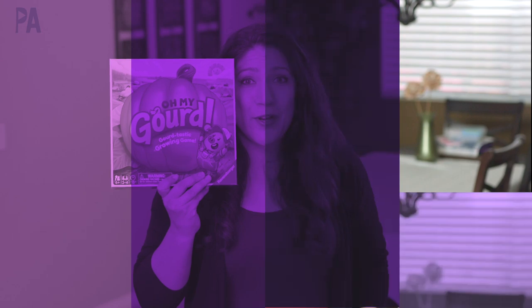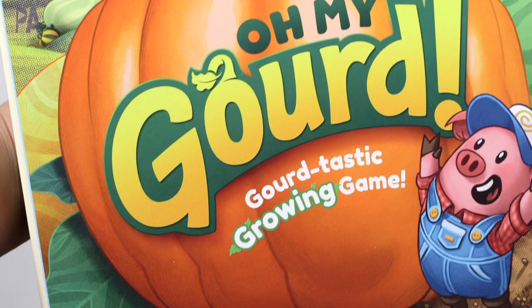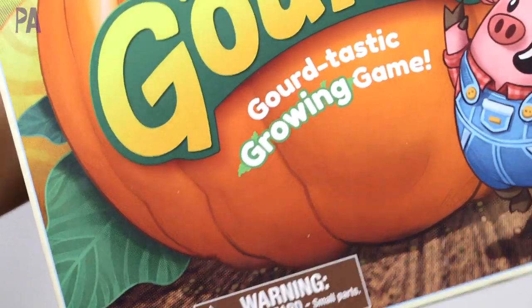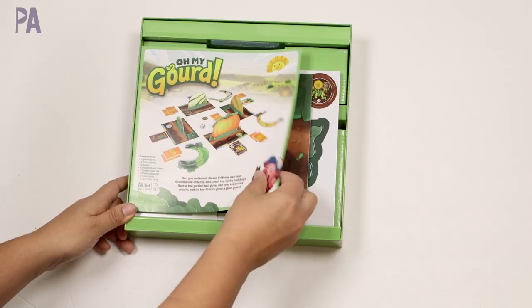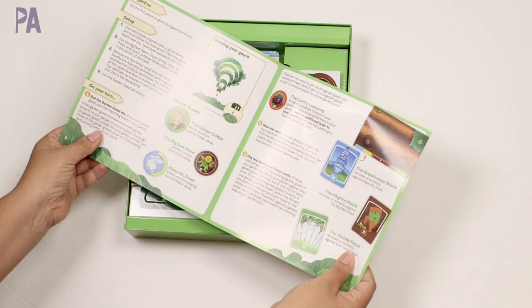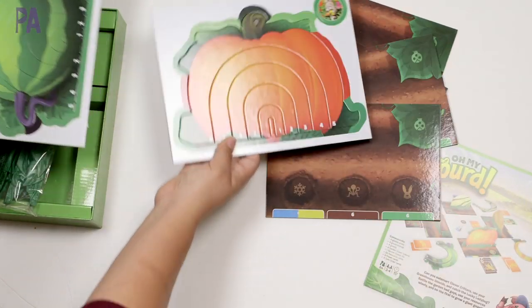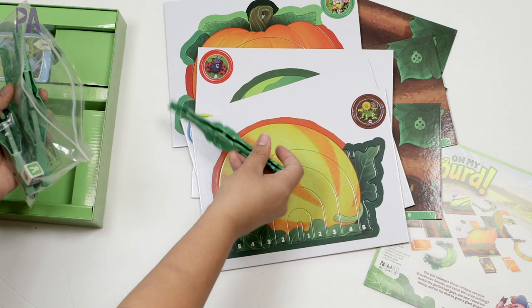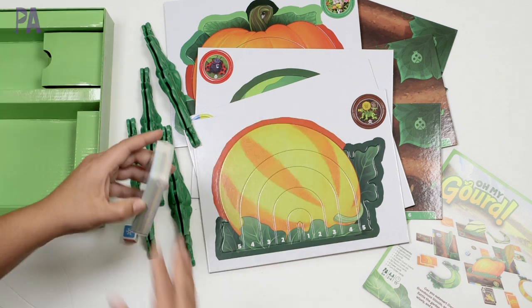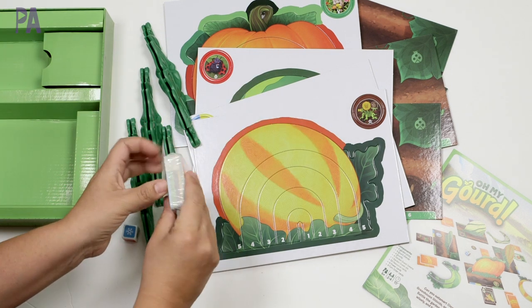Moving up in age range, we have Oh My Gourd — a gourd-tastic growing game from Ravensburger. It's for ages six and up, two to four players, and takes about 15 minutes to play. Inside we have our instruction booklet, four garden plots, four gourds to punch out, gourd stands to make them stand up, one die, resource cards, power cards, and turn order cards.